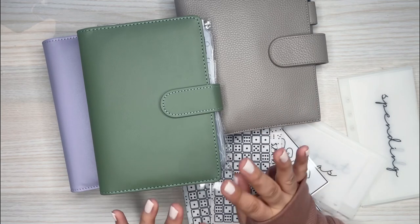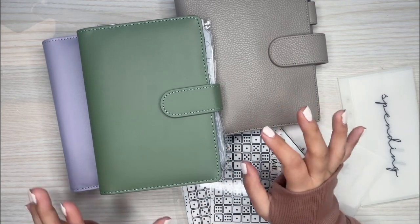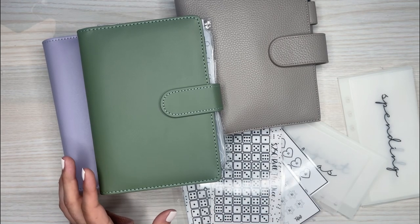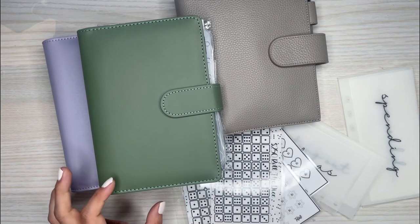Today I'm going to be setting up a cash envelope system for myself. I've been really getting into this and watching a ton of videos about it.